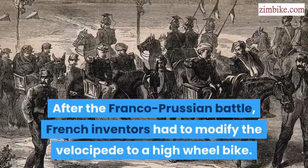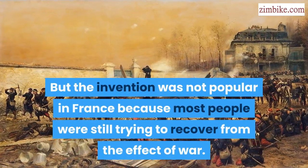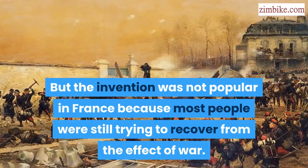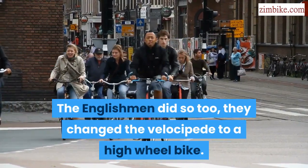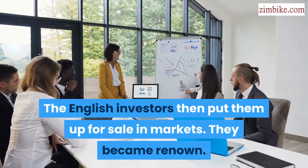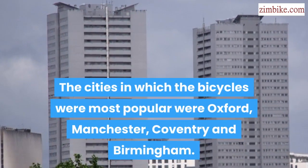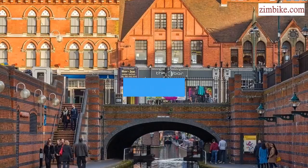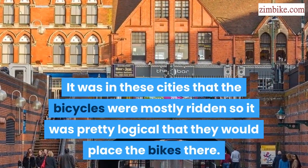After the Franco-Prussian battle, French inventors had to modify the velocipede to a high wheel bike. But the invention was not popular in France because most people were still trying to recover from the effect of war. The Englishmen did so too — they changed the velocipede to a high wheel bike. The English investors then put them up for sale in markets. The cities in which the bicycles were most popular were Oxford, Manchester, Coventry, and Birmingham. It was in these cities that the bicycles were mostly ridden, so it was pretty logical that they would place the bikes there.